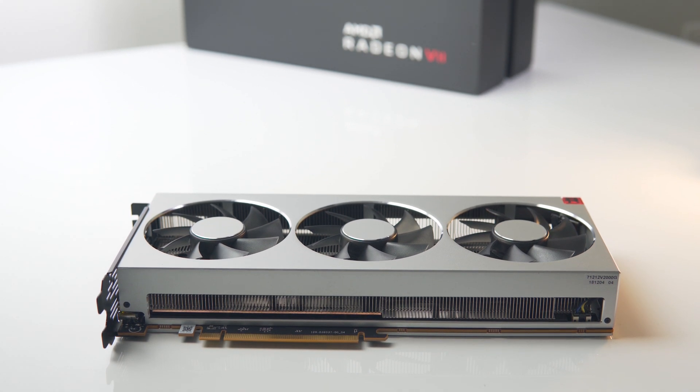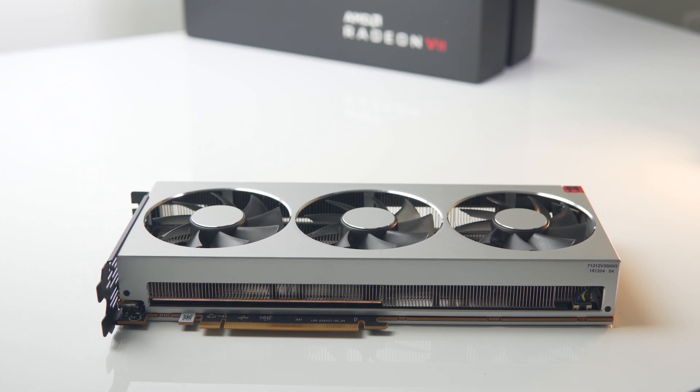So if you do get your hands on Radeon 7, definitely try this out and of course let me know how you go down below. As always, a huge thanks for watching — consider subscribing down below, and I'll see you in the next one.